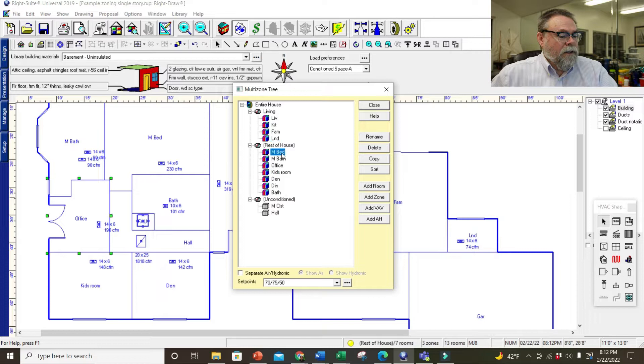The office is on that side so we don't need that — just the dining room is all that's left. And that does the whole house. I have two zones now. I still only have one air handler, but I have two zones. The rest of the house I'm going to rename to 'sleeping.'